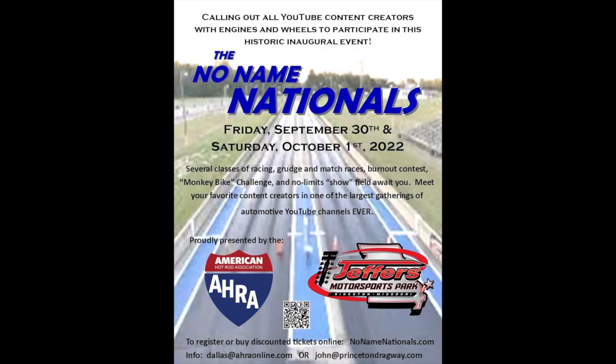Don't forget we are having an event called the No Name Nationals in Sykeston, Missouri, September 30th and October 1st at Jeffers Motorsports Park. You can pre-register at no-namenationals.com. You can even buy pre-registered spectator tickets there — you'll save yourself five bucks. At the gate it's going to be $20, but pre-registered is $15 a day. Make sure you head over to no-namenationals.com and get yourself enrolled.